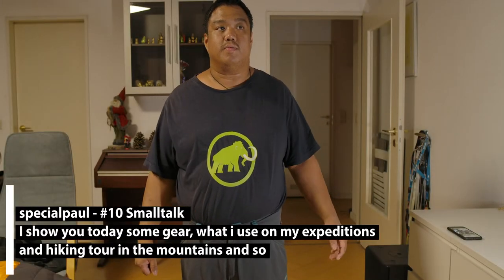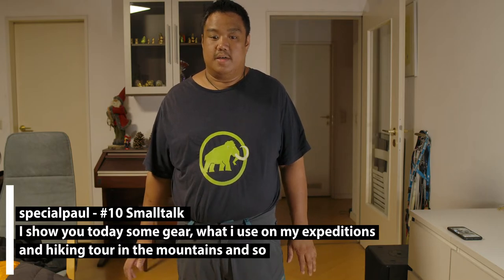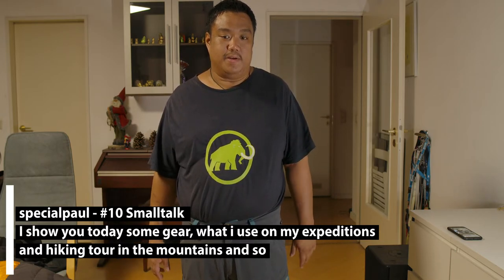Hi friends and welcome back to a new video — a gear video about layering. I want to gear up in the proper way when going to the mountains, hiking, or on an expedition. I don't wear the full setup here; I want to show you an overview of what I wear, what I want to wear, and what I like to wear.